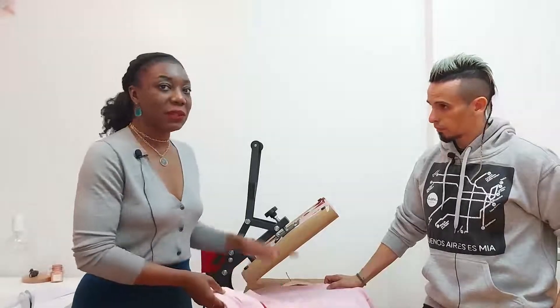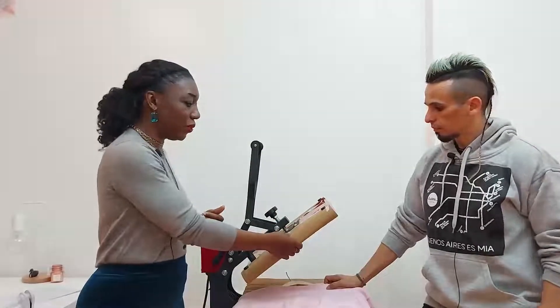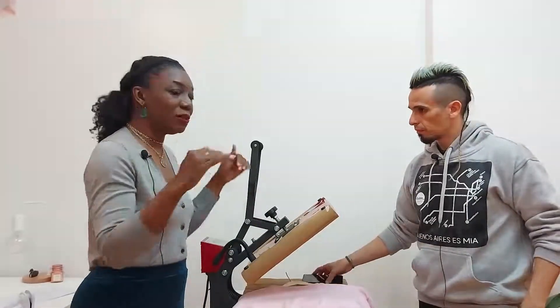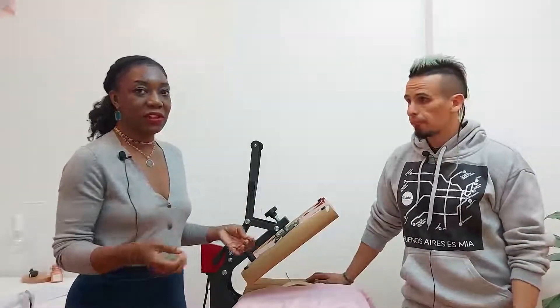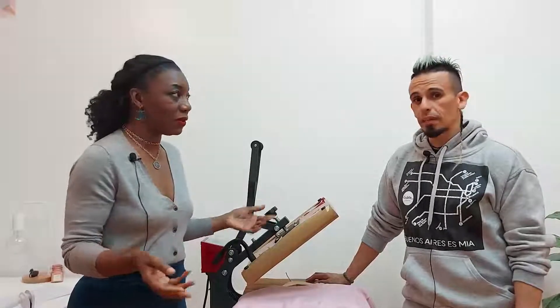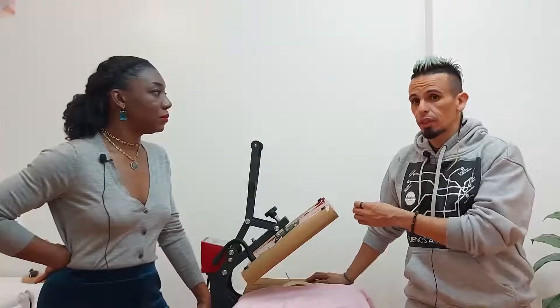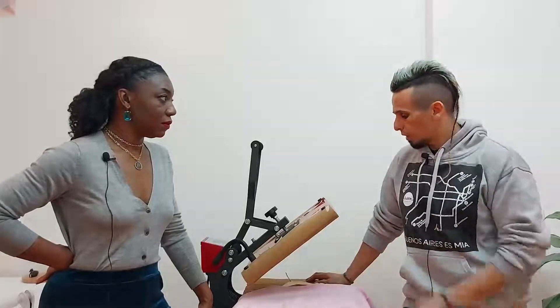Always protect the top plate too. Craft paper is great because it's cheap — you buy a small roll and just replace it. The real danger is the Teflon plate: whatever transfers onto the Teflon will keep transferring forever onto every future piece. A piece of craft paper you can toss; the Teflon will travel that ink to every subsequent item. Always keep it protected even if it doesn't look pretty.